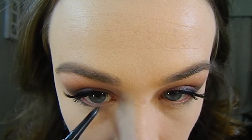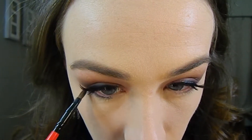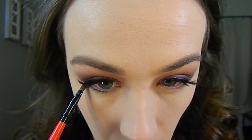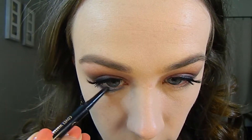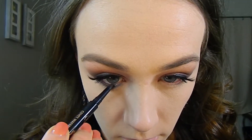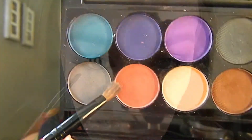Taking that same eyeliner, I am placing that on my lower lash line halfway and then taking that same pencil brush and blending that out. I'm also going to place this on my waterline. Then going back to that cranberry purple color, I am buffing this under my lash line.